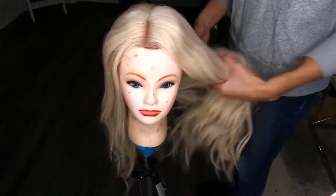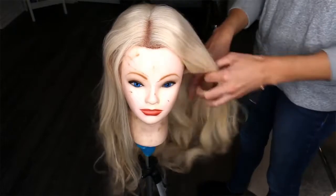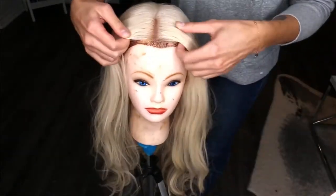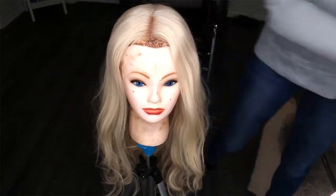Here she is, here's our girl. This wig is called Gabrielle and she's by UniWigs, and she is a lace front wig. So what I'm going to do first is put her on a mannequin head. I shaved one of my old mannequin heads and I use it to cut and dye all of my wigs.